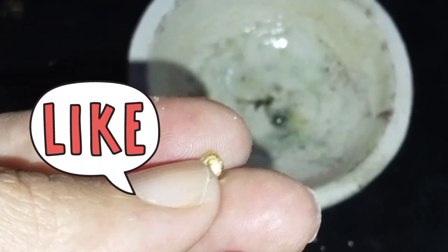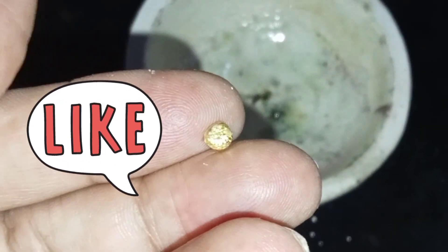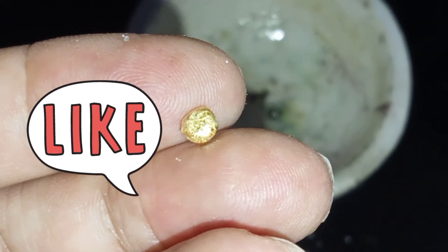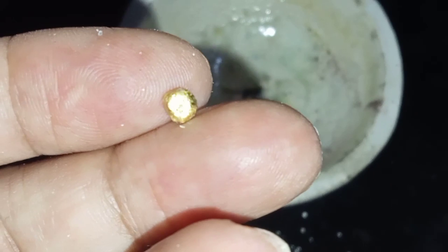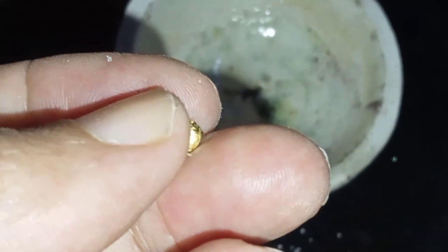Dry and melt your gold dust. Melting is probably the most satisfying part of refining, because this is the stage when you see your bars of gold. Once you've melted your gold together, it will again take on the appearance of metal.